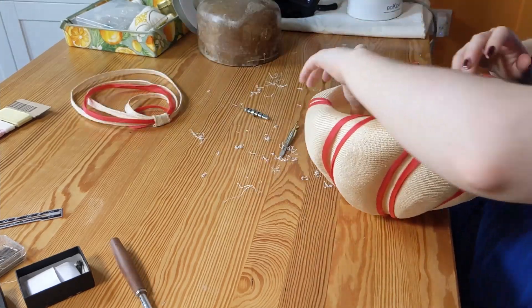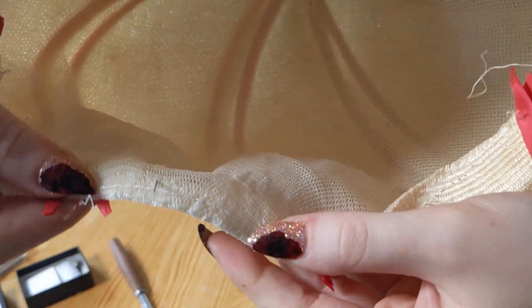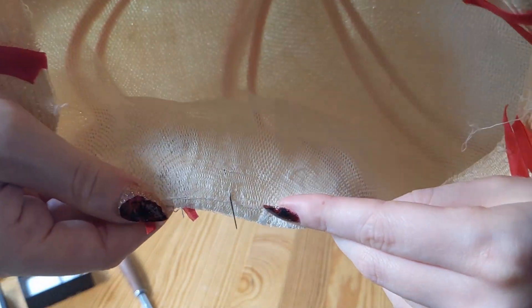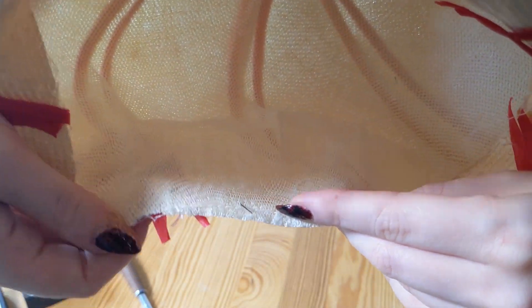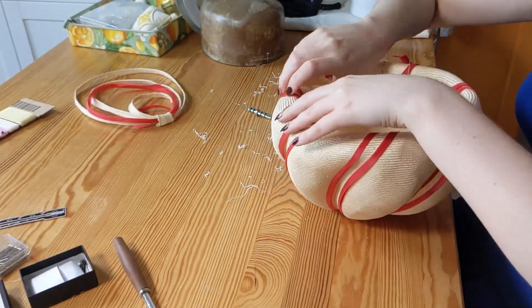Once I'd got the lining and Petersham off, I had a big surprise — that is Dior net you see under the Paracisal. I had never seen this before and would have thought it was totally unnecessary. However, I have since learnt that this was quite common in mid-century straw hats.